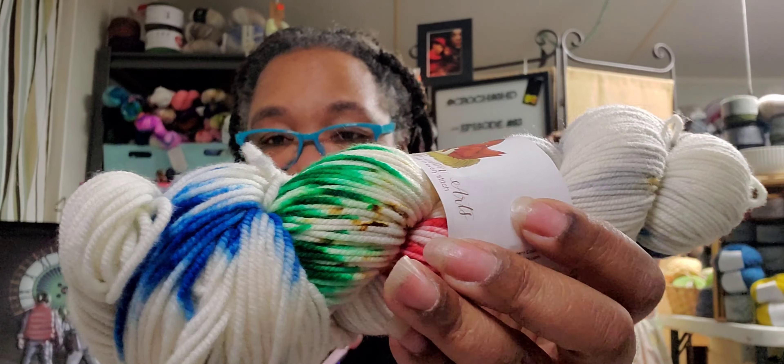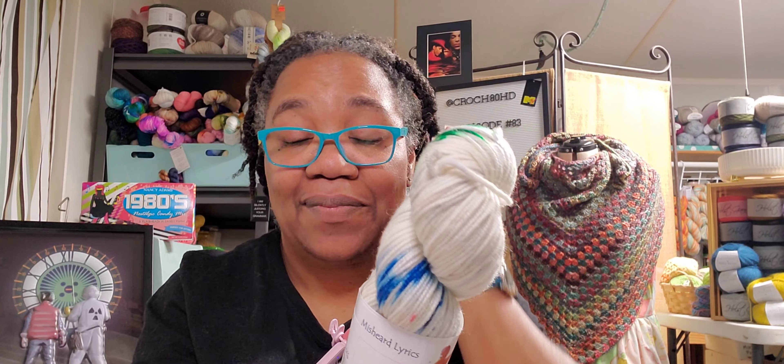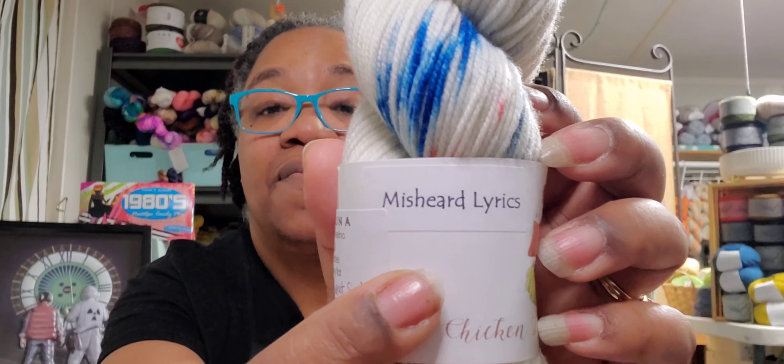The second skein is this — ooh, pretty! And I'm smiling. This is on her Americana base, but it's spelled 'Kana.' I'm assuming that all of these bases are named after chickens, which makes sense since she's the Chicken Lady Fiber Arts. This is 100% Superwash Merino, 250 yards — so that tells me this is a DK. Number four to number five US knitting needles. Hand wash, dry flat. In her collection of misheard lyrics.